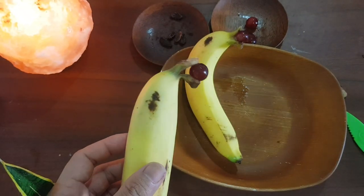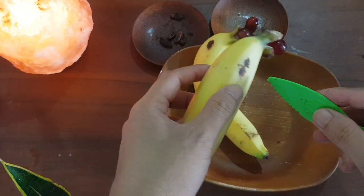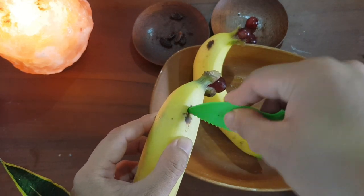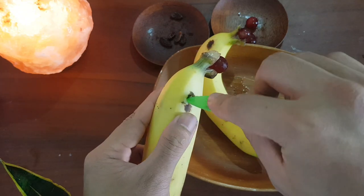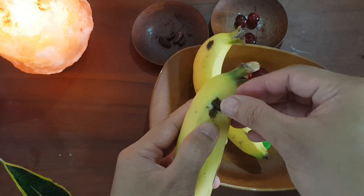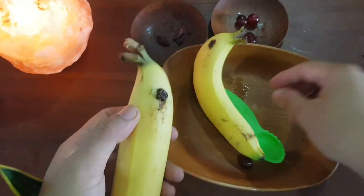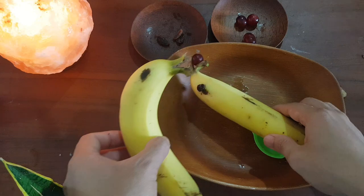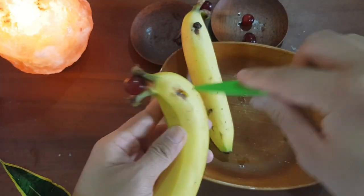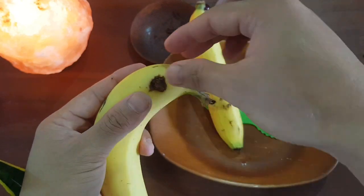Next, we are going to put the eyes of the dolphin using our knife. Let's put a small hole and place a raisin inside, like this one. Now let's put the other one — okay, now let's put the eyes of our dolphin using the raisins.